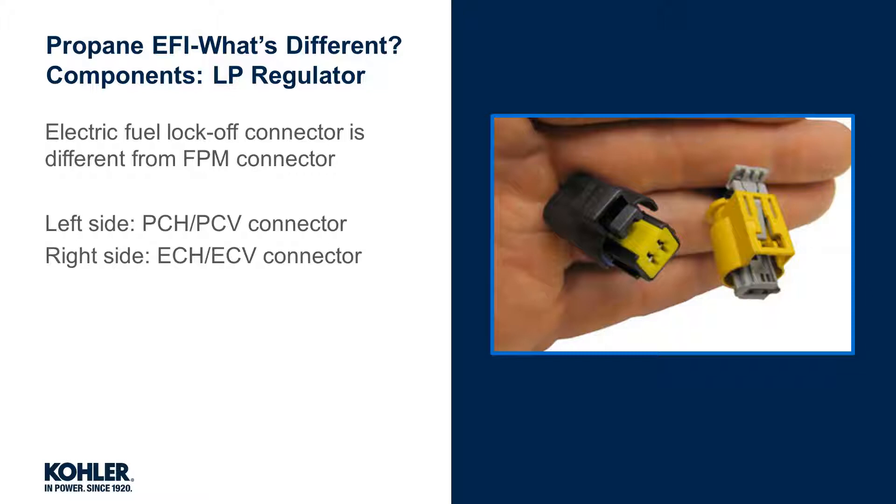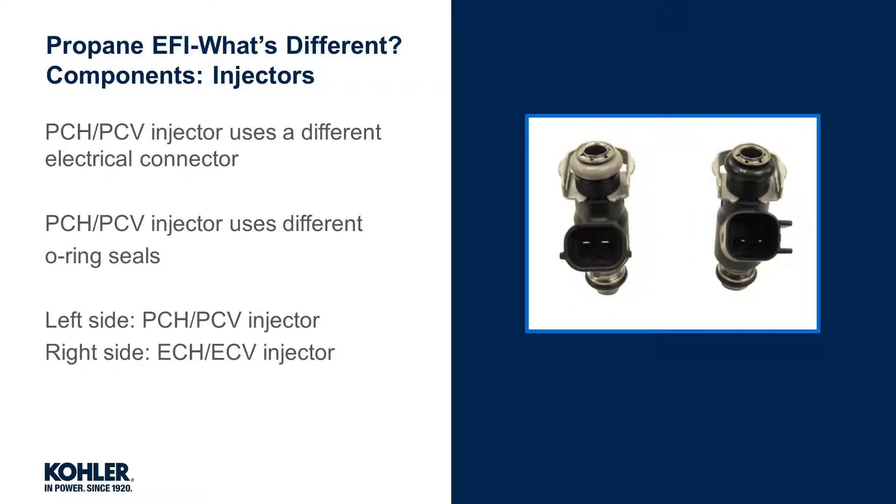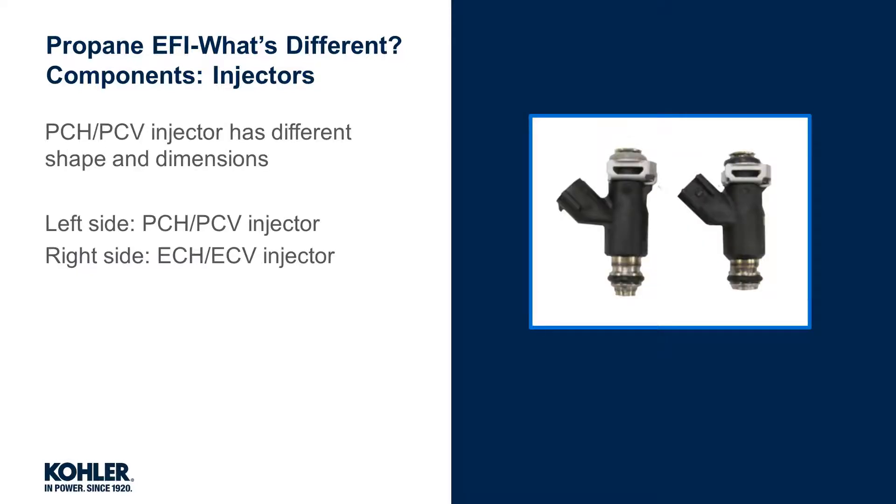The electrical connector of the lock-off is different from the fuel pump module connector and is not interchangeable. Kohler propane EFI fuel injectors are designed specifically for gaseous fuel, commonly referred to as propane vapor service. Internal operation is the same as gasoline injectors; however, externally, several changes can be seen. The injector outlet uses slots instead of holes, the electrical connectors are not interchangeable, and the O-ring seals are different. The overall size and dimensions are also slightly different.